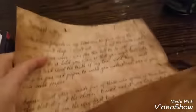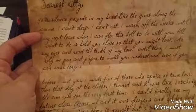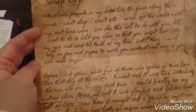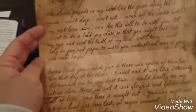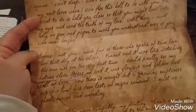And this necklace has an engraving of 'Forgive my love' — not 'forgive me,' 'forgive my love.' So I am gonna read this letter. Like I mentioned in the very first YouTube video, this letter was written by the author herself. 'Dearest Kitty, your silence pounds in my heart, my head, like the guns along the stomach. I can't sleep. I can't eat. I mark off the weeks until my next leave when I can flee this hell to be with you. All I want to do is hold you close so that you might look into my eyes and read the truth of my love. Until then, I must rely on pen and paper to make you understand, even if you can never forgive.'